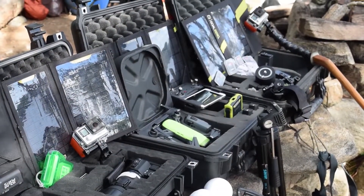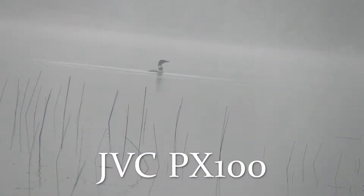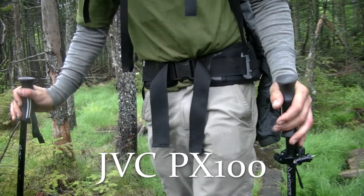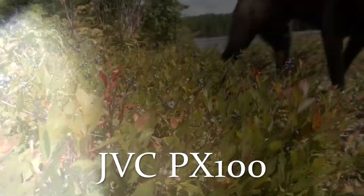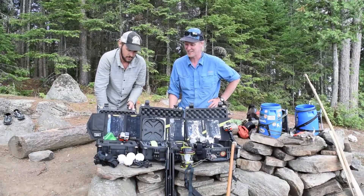I've got a PX100 by JVC — great little camera, great zoom, dual microphone. It's been through the ringer. Got some cracks in the LCD back here. Fell in the swamp. Good cameras normally take a beating, so you want something that's pretty rugged, and that's held up well.